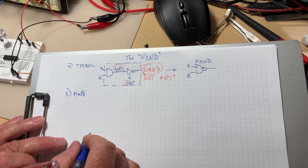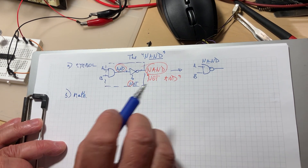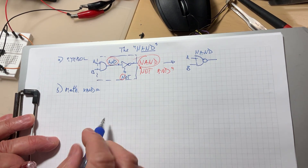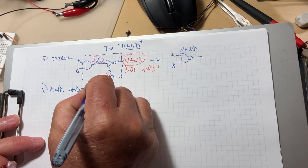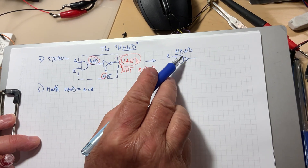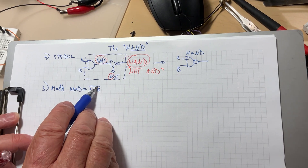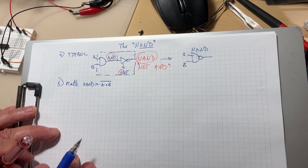Now the mathematical function. We are in logic algebra, so the NAND function with two inputs is A times B — this is the AND — but everything at the output is reversed, so you put a big bar on top of all that. This bar represents the inverter. That's how we write it in the mathematical equation.